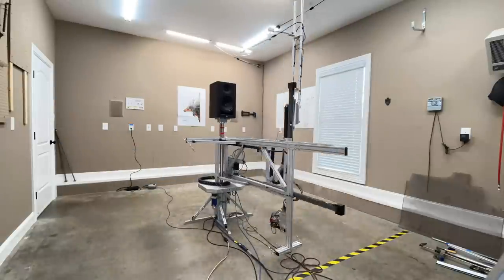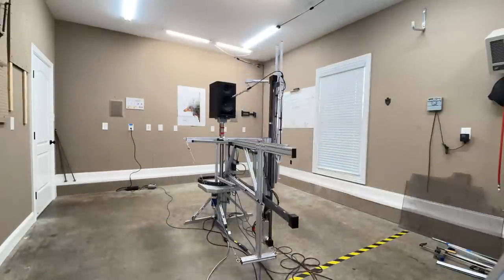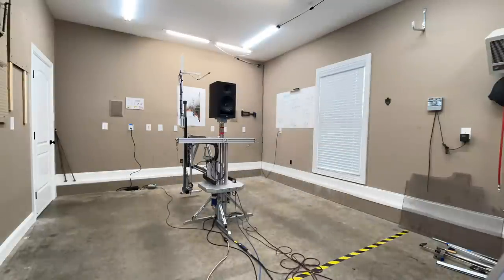All the measurements you're about to look at have been captured using the Klippel Near Field Scanner. It's a state-of-the-art robotic device that allows me to get anechoic data in a non-anechoic environment, such as my garage or my dining room.